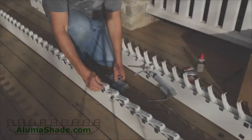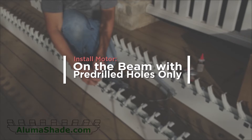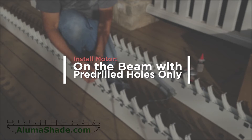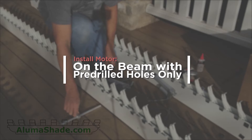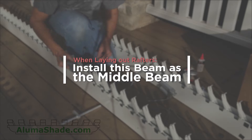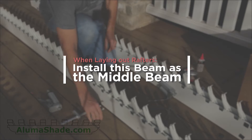The motor should be installed only on the beam with the pre-drilled hole near the fiberglass mechanism. It is the only beam with this hole and it is custom made for the motor to mount in. This beam should be installed as the middle beam when laying out the rafters.